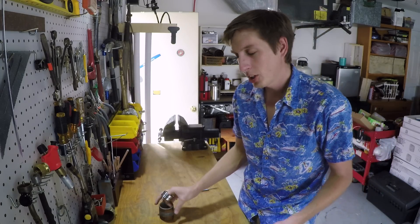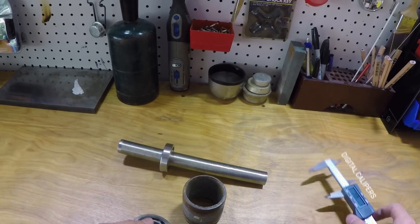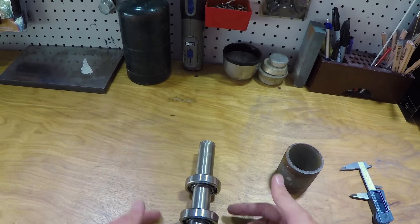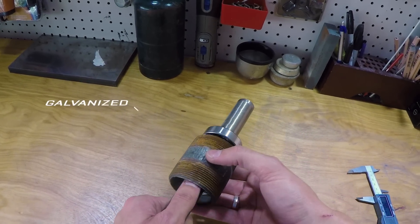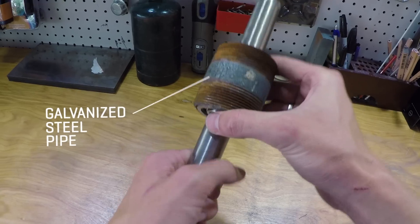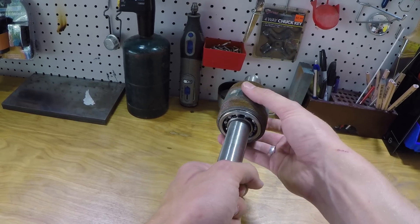I just got back from the hardware store and they pretty much had everything I needed. I got really lucky because everything fits together super nicely. So this is the plan: I've got this small steel tube, and then over the steel tube and the bearings I'm gonna put this smaller 2-inch pipe fitting. All I need to do is attach the GoPro to here.